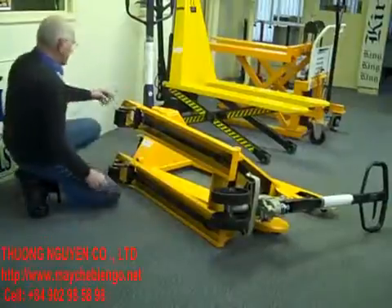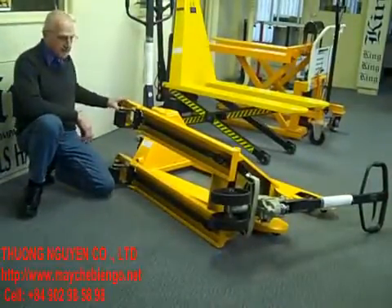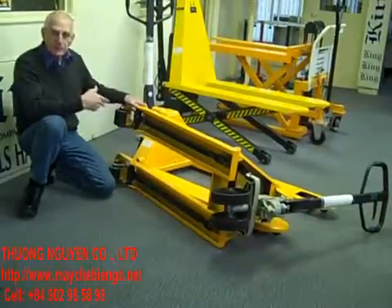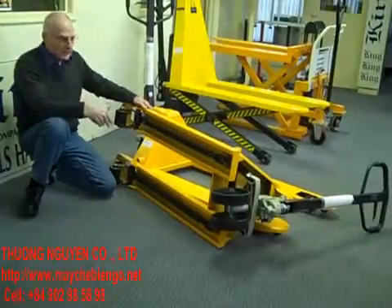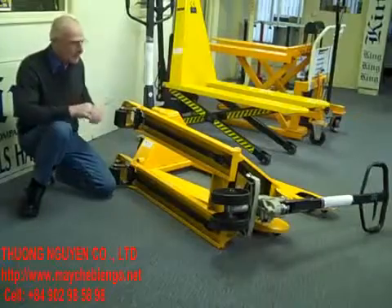Another great feature is the lead-in angle or lead-in roller — in this case it's got both. That assists you to go over the pallet board when you're going in, and the wheels allow you to come out smoothly. So you're not jumping over the board; you're rolling smoothly over.